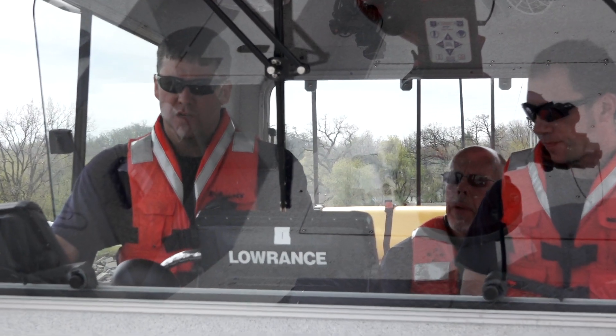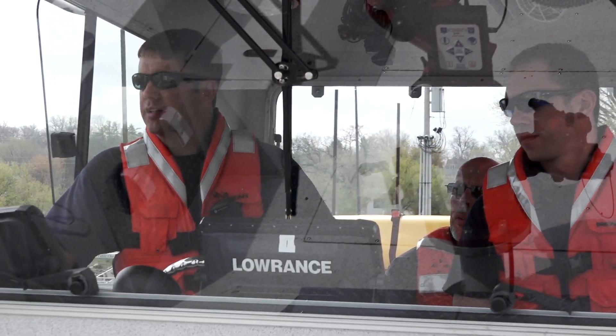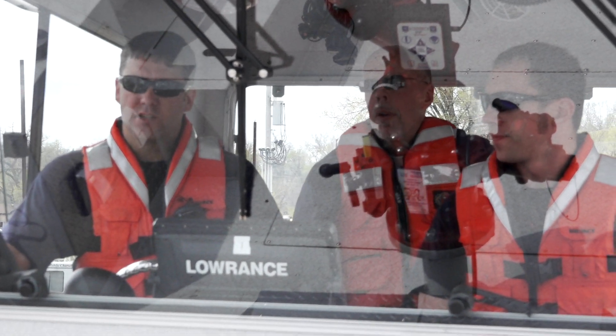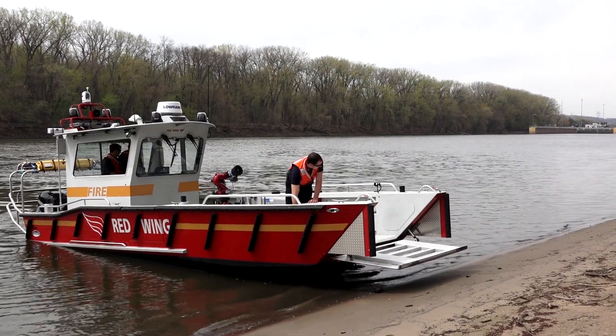Tell us a little bit about this boat. We got this boat last year. It's made by Lake Assault. It is 28 feet long, 9 and a half feet wide. It's the landing craft style, so the front door opens hydraulically like a landing craft.